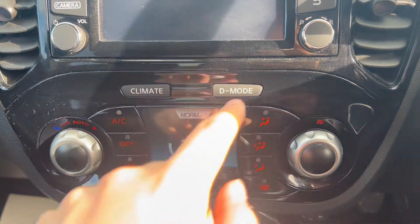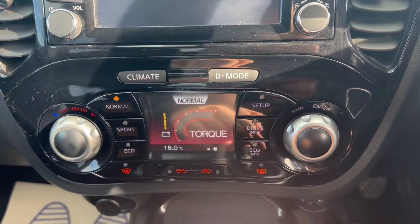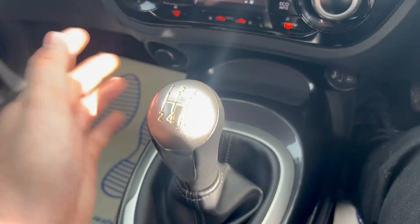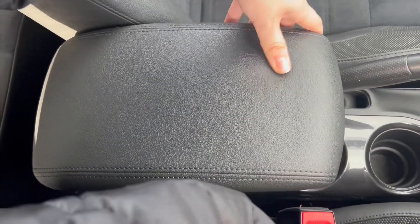Down there you've got climate control, and you've also got the different driving modes which puts it into sport. There's storage space as well as a USB and auxiliary input. It has a five speed manual gearbox, two cup holders in the middle, and a leather upholstery armrest which has more storage down below.